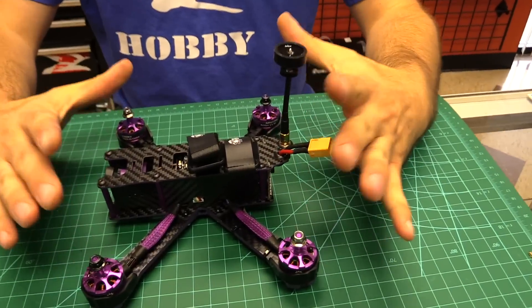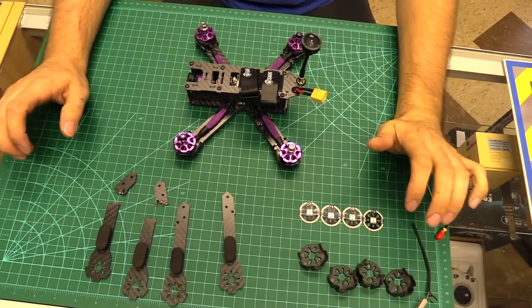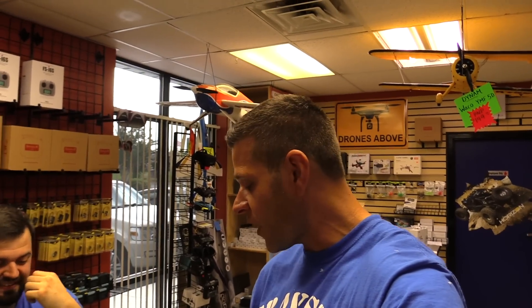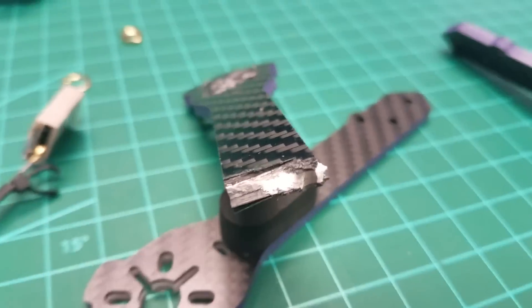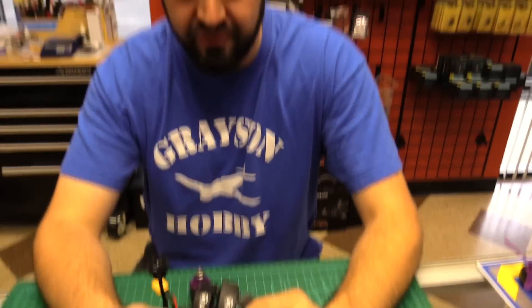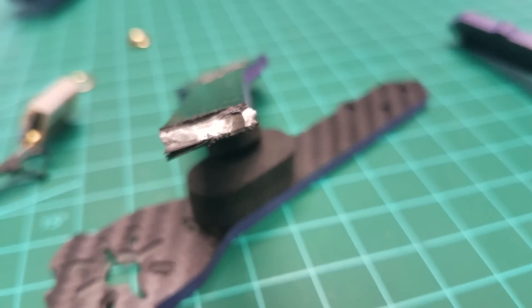Now we're gonna do the video. New Wizard S — you'll see there's a couple things that have been changed here. Unfortunately, this is Wizard-like. Let's just go ahead and call it 2.5 right now because I broke it. A lot of people were actually talking about the frame, about how it was carbon fiber — not true solid carbon fiber.